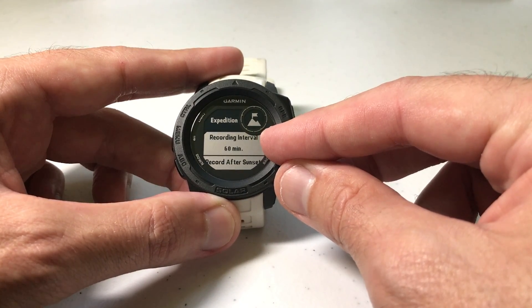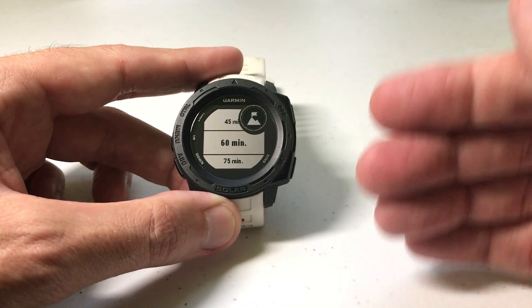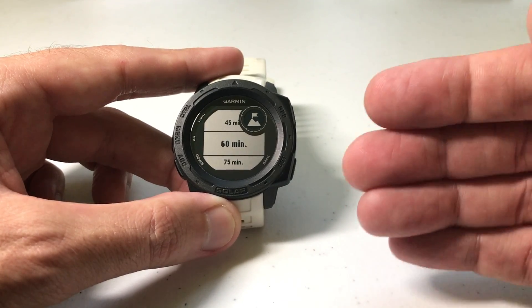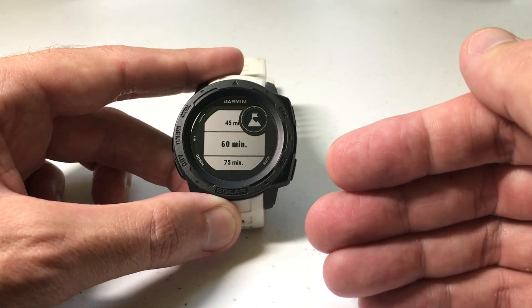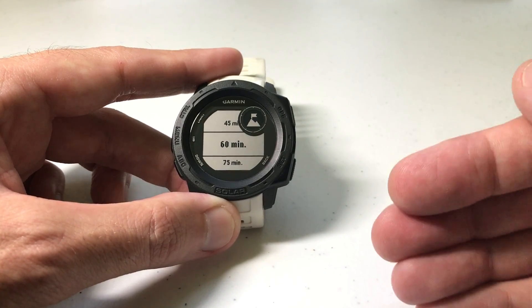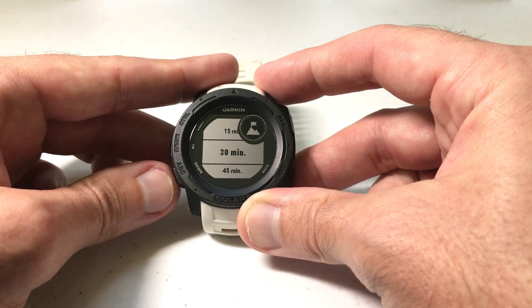The first setting you see in here is Recording Interval, and again by default it's going to be 60 minutes. What that means is every 60 minutes during your expedition, the GPS will connect, record a point, then disconnect. During your expedition you can also record a point manually at any point you want to — I show that in my other video. I'm not going to get into it here, but this is just dealing with the default setting for the watch.